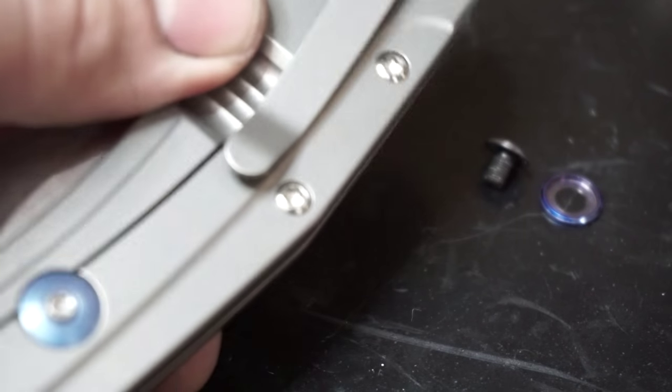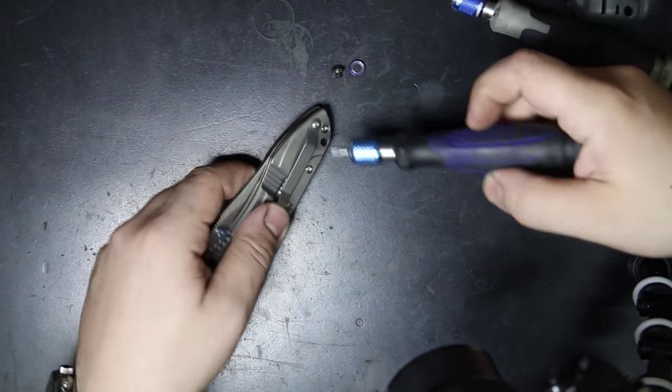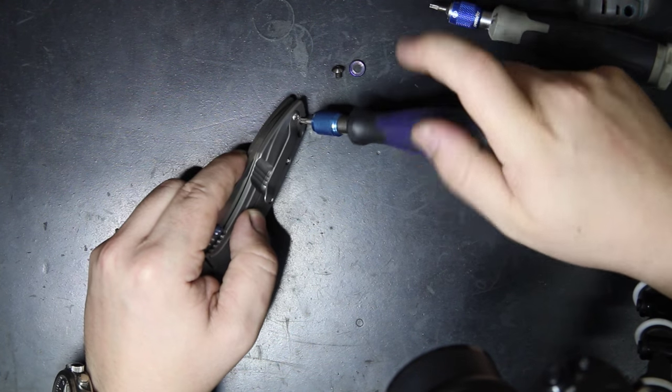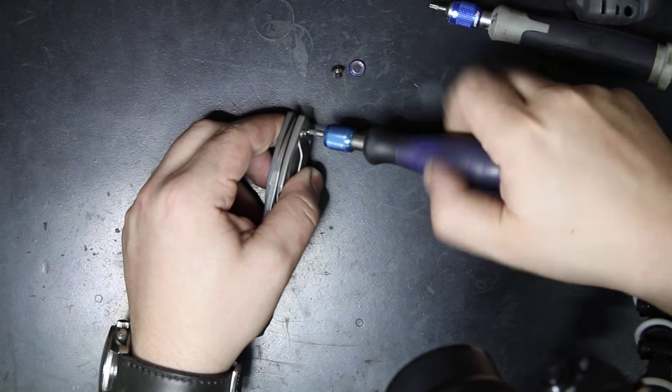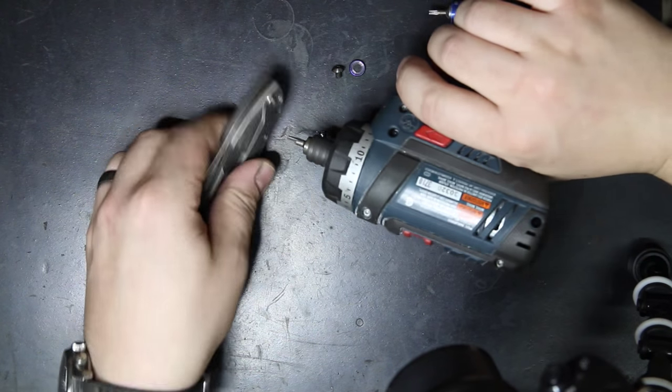For the old style, you're going to use the T10, which is also the same driver you're going to use to remove the handle screws on the back. So go ahead and remove those screws with your T10 Torx. I'm going to use my power driver here to keep this video just a little bit shorter.